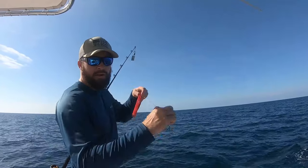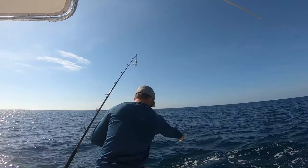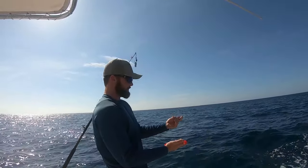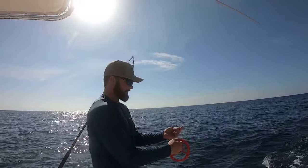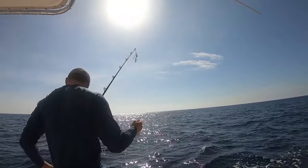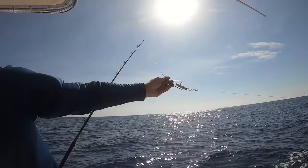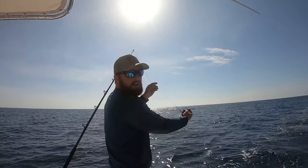Go ahead and send the lure out — be careful when it gets to the end that you don't accidentally let go of that line. When you're at the end, take the snap swivel, open it up, and hook it to the top of your planer. Now you're inline — in the set position it angles down, and when the fish bites it trips and streamlines through the water.